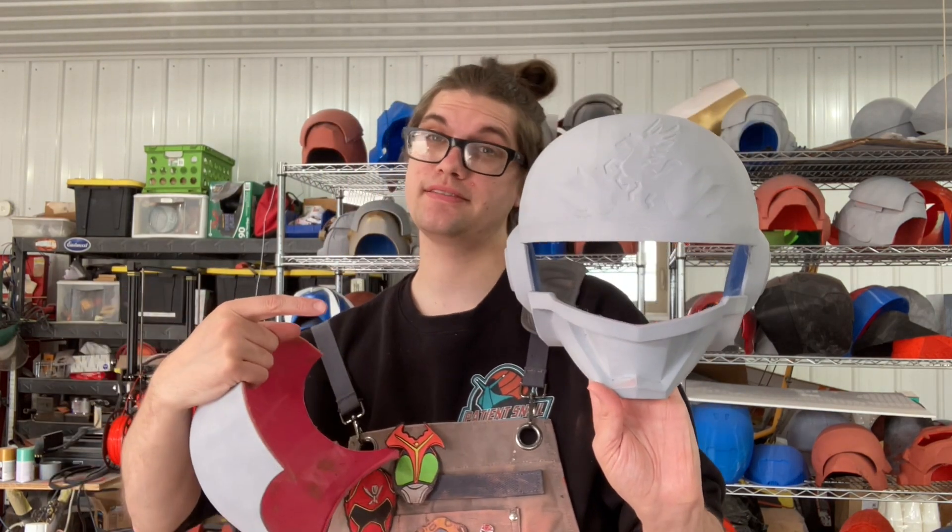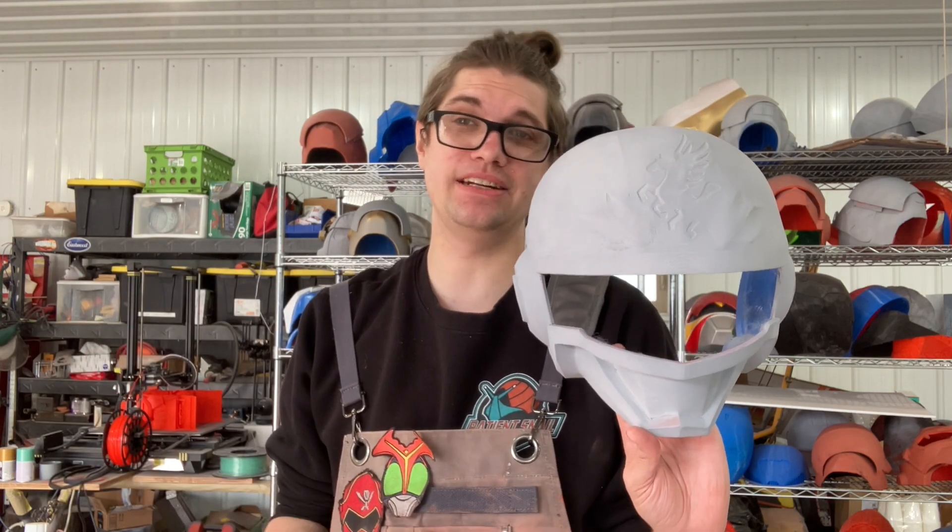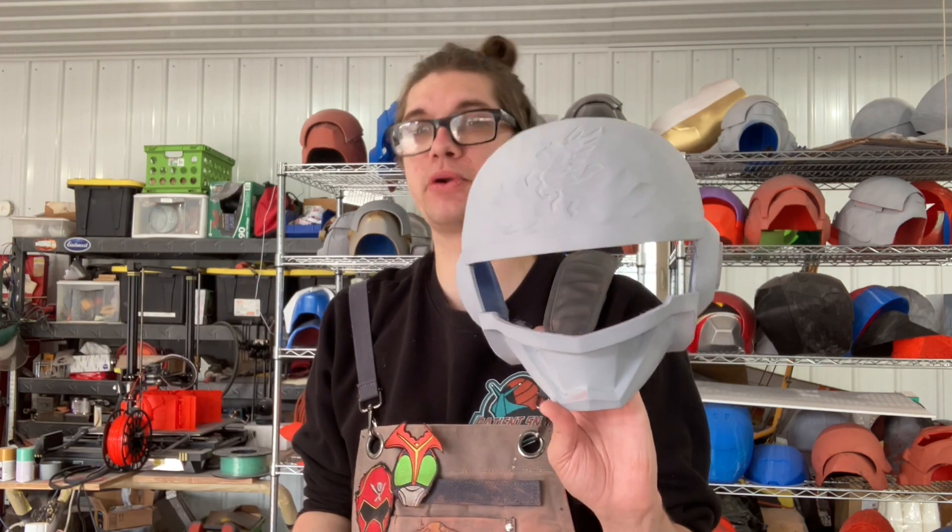Hello, Snickersaurus here, and today we're going to start on Change Pegasus. Sorry we got primer and putty on this already — I thought I started this video and I did not, so you're going to see... I'm pretty sure I recorded getting up to here.